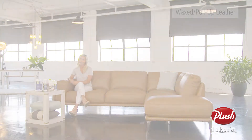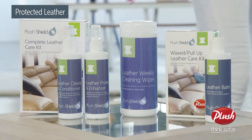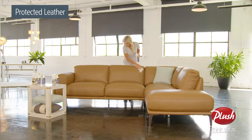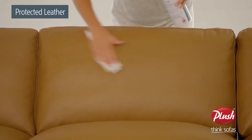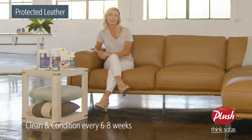If you're using this product, additional treatments are not required. For our protected leathers, regular dusting is required. Plush weekly wipes are handy for the ongoing care of your sofa and help prevent soil build-up by protecting and enhancing your leather.